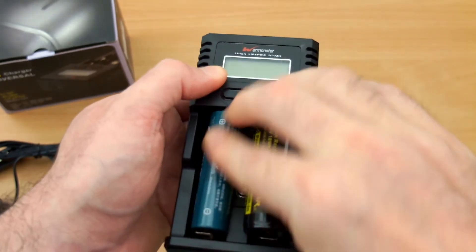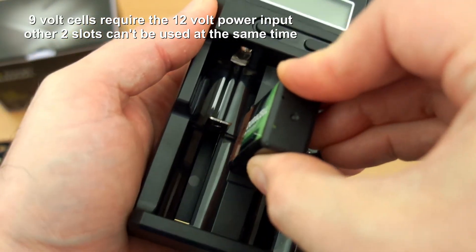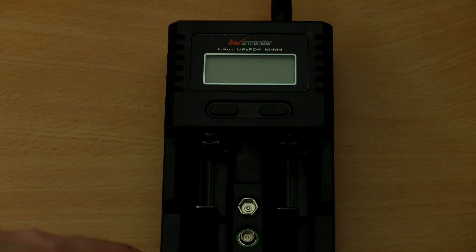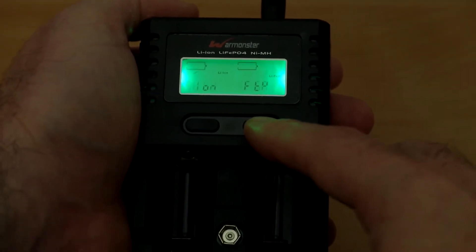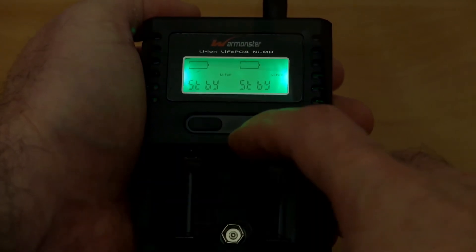I didn't have any problems at all with the batteries. Here's a quick look at the 9-volt slot. You will need to use the 12-volt car adapter or the home adapter to charge those cells. Powering up the unit and looking at the display — if you need to set it for lithium-ion phosphate, you have to do that before you put the batteries in the charger, and you can see the display change there to show that.